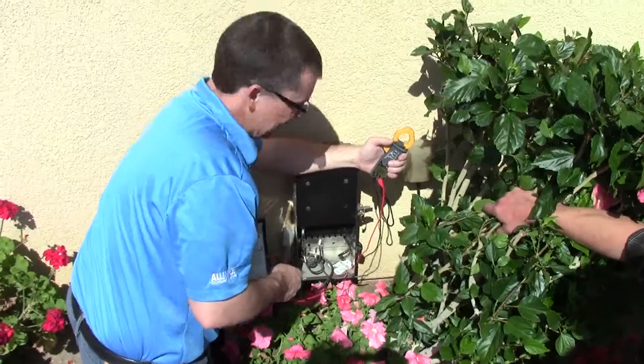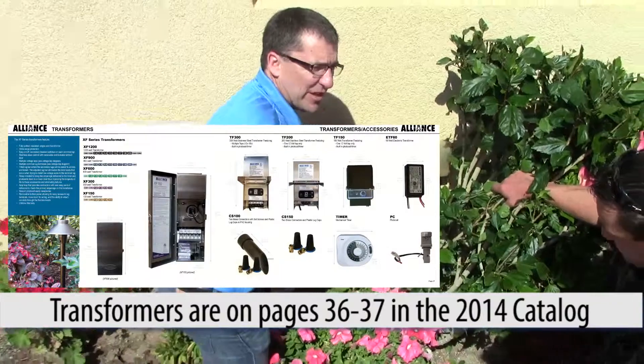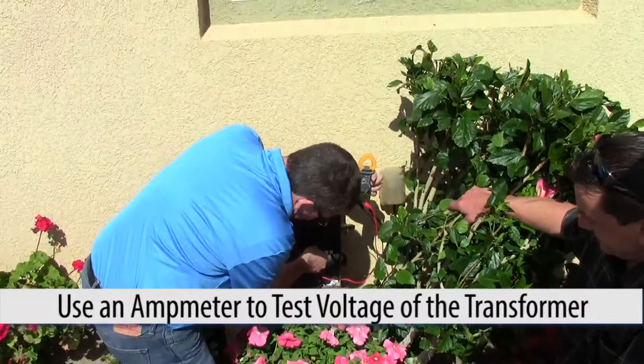We got one of our old Alliance transformers from eight years ago, and we're doing a diagnostics on it. One of the first things you want to do is check the incoming voltage at the transformer, because we always know that the transformers are wound at a 10 to 1 ratio.